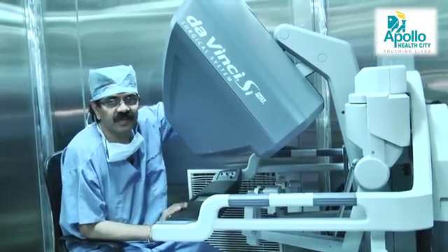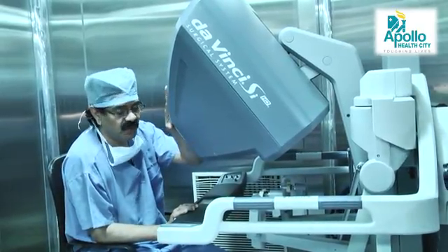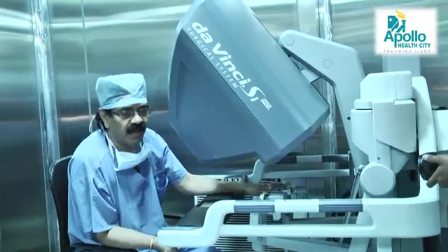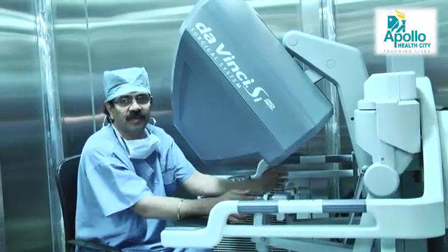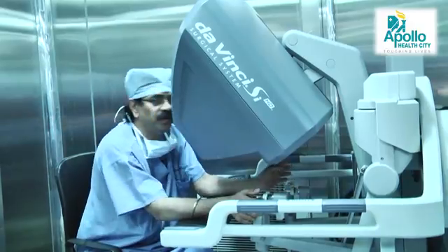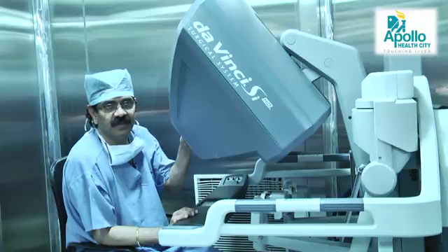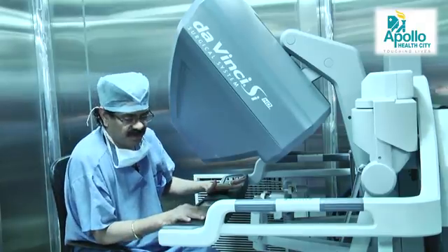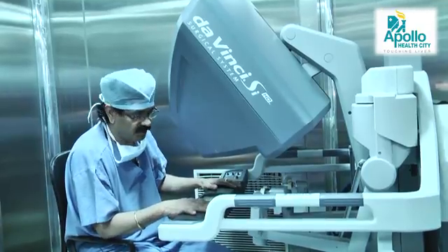What I am showing you now is the surgeon's console. It has a vision area, a hand area, a leg area, and foot controls. This is the area where the main vision is performed — you peep inside and it provides a three-dimensional view. This is the arm rest where adjustments for the entire system can be programmed.